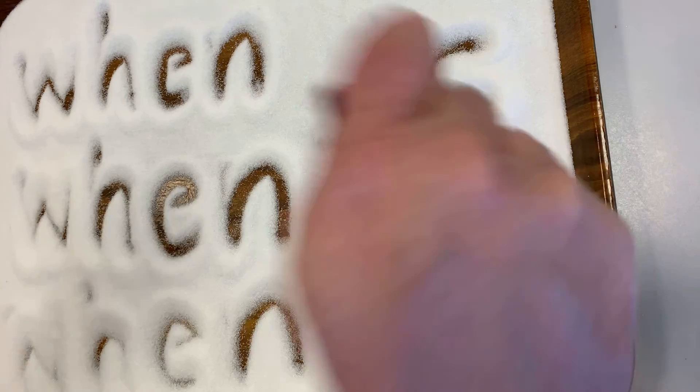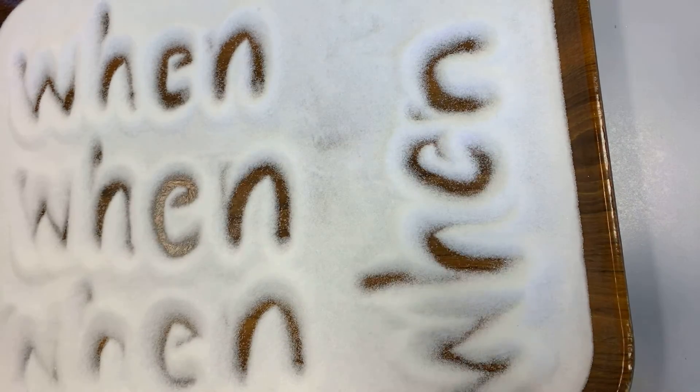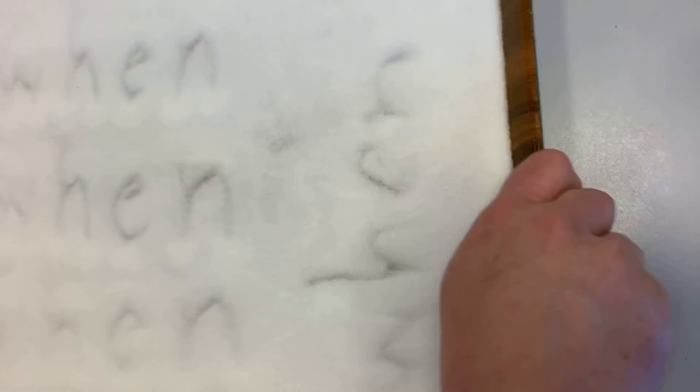Now, to erase the words that you've written, all you have to do is give it some gentle shakes. We're not going to pick it up and shake it hard, because that'll make a mess. We're going to shake back and forth like this. See how it disappears? I'll keep shaking it back and forth until it goes away. Looks pretty good.